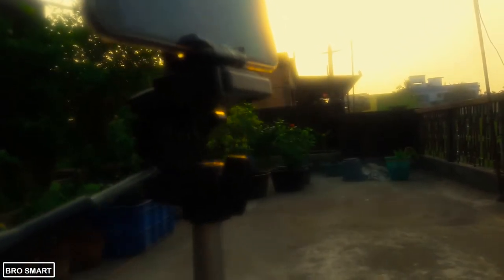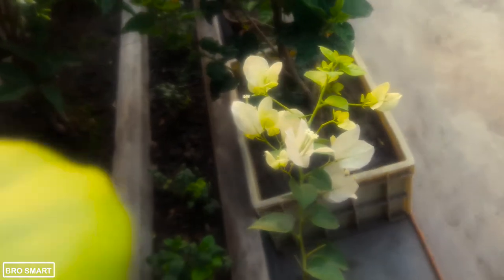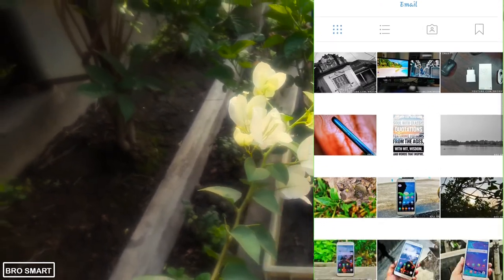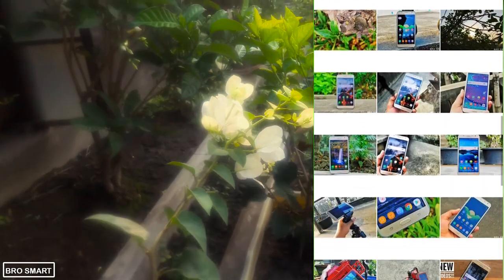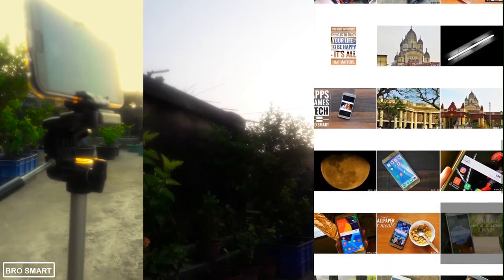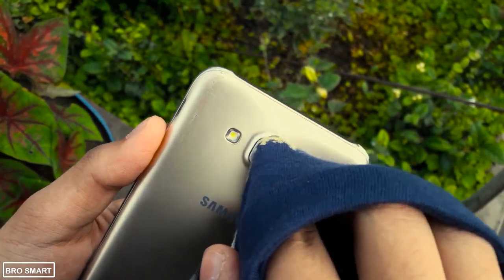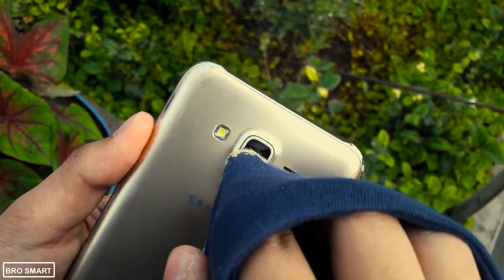Now you can directly post any photos with dreamy effects on Instagram stories. Please follow me on Instagram — I post a lot of amazing photos there. My username is brosmartyoutube and you will get the link in the description. If you want to get rid of the vaseline, take a napkin or your shirt and rub nicely. It's that simple.